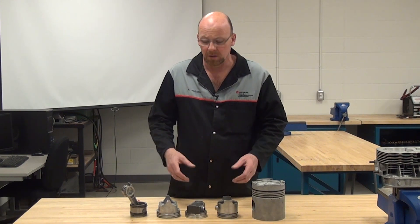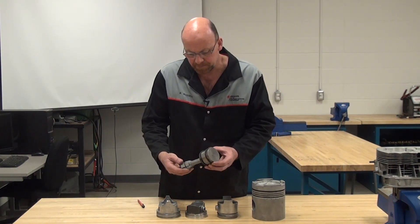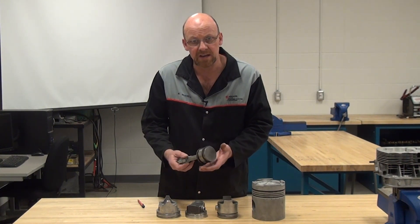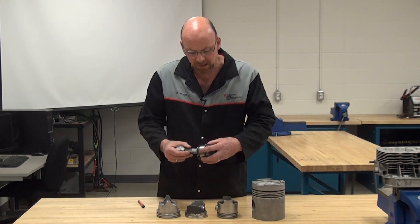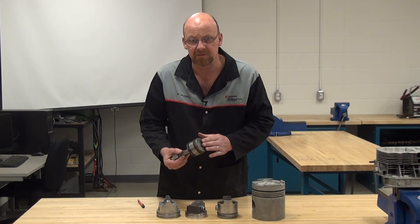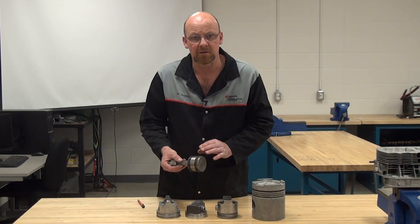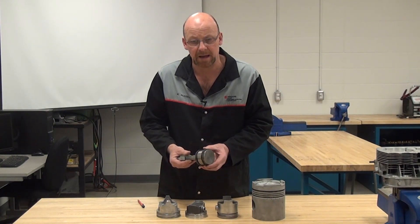This one in particular is a forged steel piston — it's very heavy, it'll provide lots of longevity for wear, it takes on an awful lot of heat, and it is an extreme duty piston. This one is out of a chassis air compressor for a truck application.